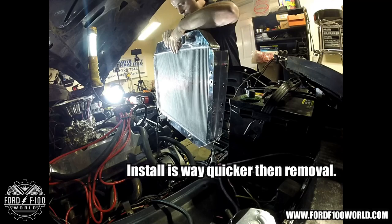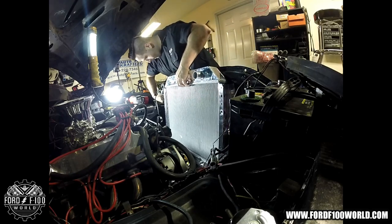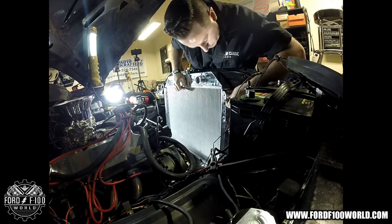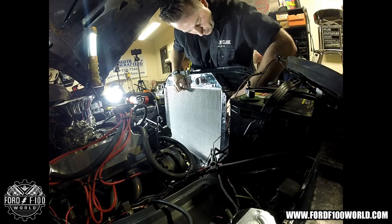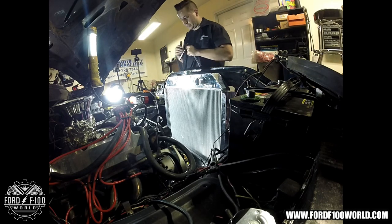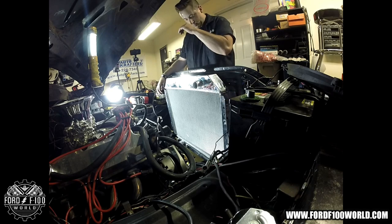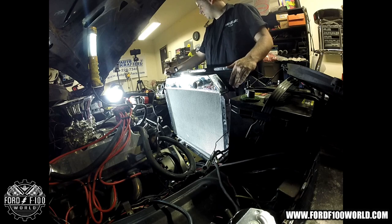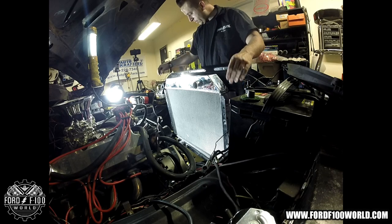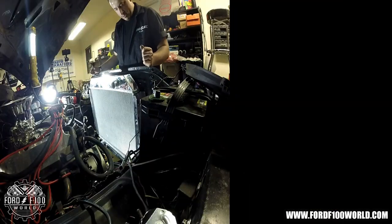Time for install. This sucker's light as a feather. Sweet — it sits lower, I like that. I installed it with two loose bolts up top. My radiator core support is original to the truck and had a slight bend, so my radiator kicks out a bit there — interesting. But with the oblong holes I slid it around until each bolt was happy. I like how low it sits.